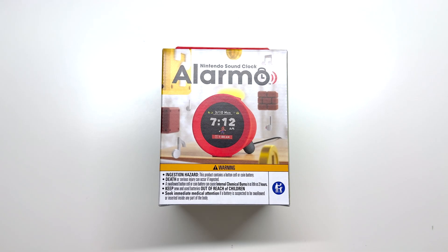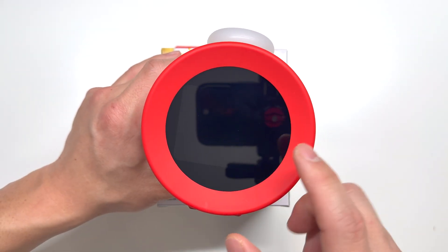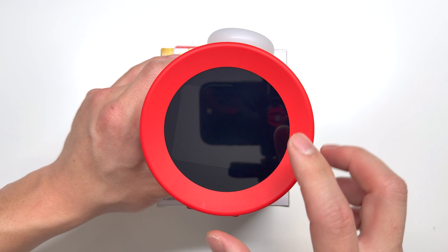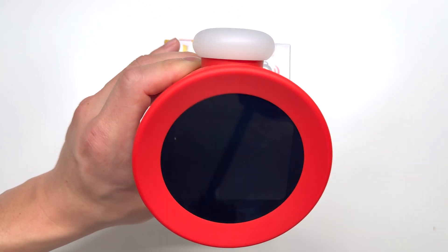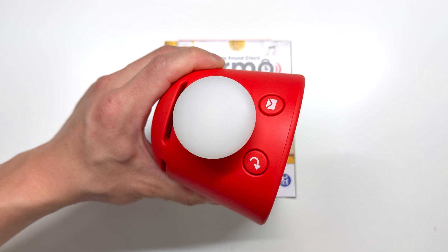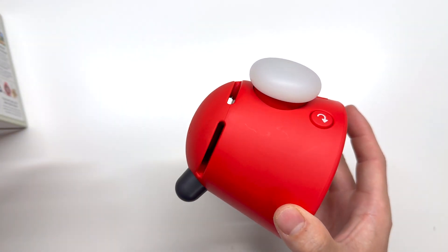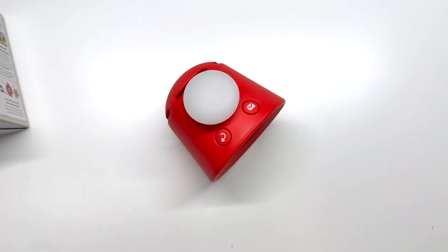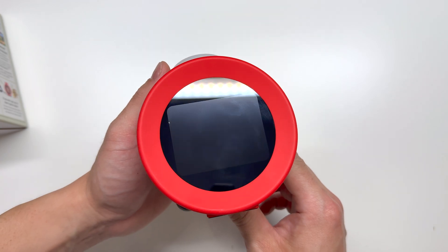Here I have Nintendo's $100 first alarm clock ever — this is the Alarmo. It's a really interesting product because on the front it features an LCD screen as well as a motion sensor so that you can play Nintendo games when you wake up. On the top it features two buttons, a light-up push button, and a speaker on the sides. Let's go ahead and tear it down to see what makes it so expensive.